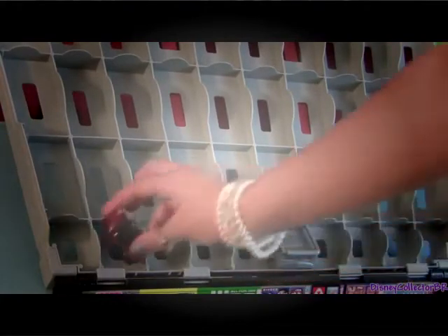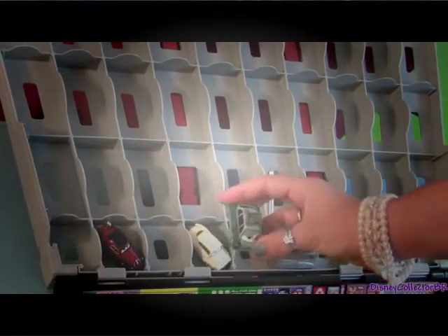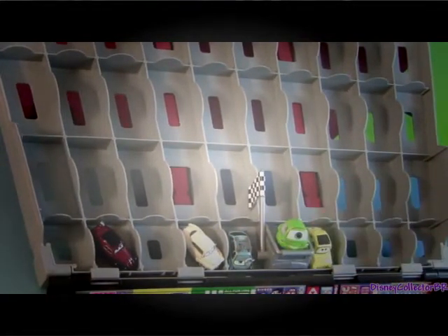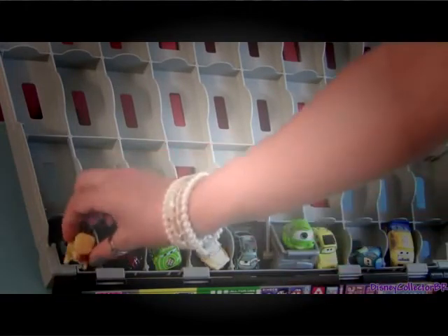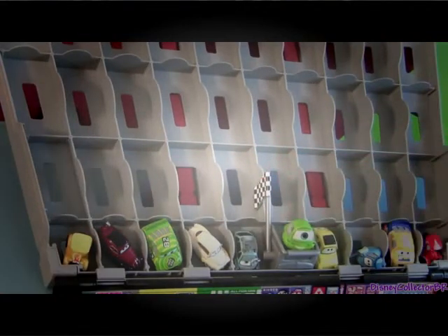On the front row of the stands you're only going to be able to fit the very tiny cars from Mattel like Uncle Topolino, Mama Topolino, Professor Z. Working the flag is going to be Mike Kozowski, then we have Luigi, Guido. We can also put in here the Mini Adventure cars like the Racers, Lizzy, and another Lizzy from Mini Adventures.